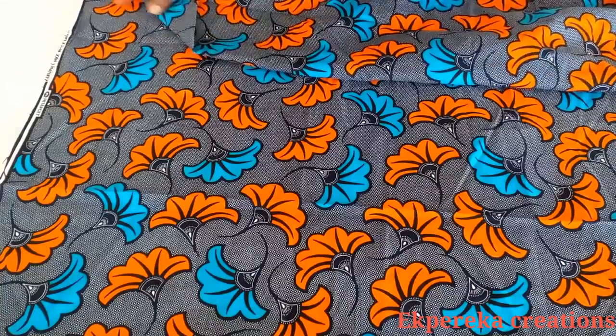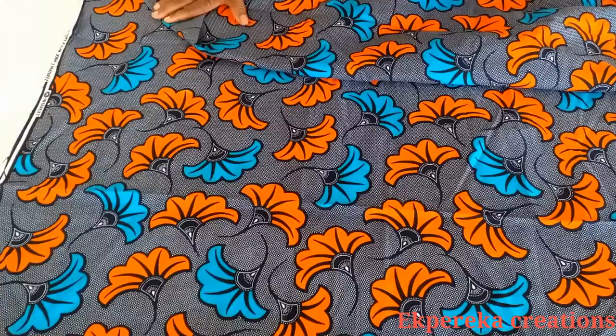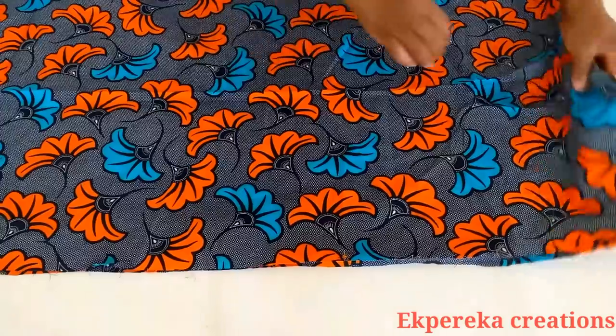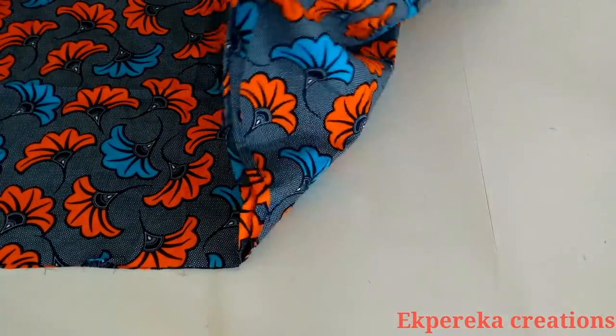Hi guys, welcome back to my channel. Thank you so much for all your support. Today I'll be making a summer dress. I'll be using this fabric — I have two and a half yards of African print, two and a half yards by 45 inches.